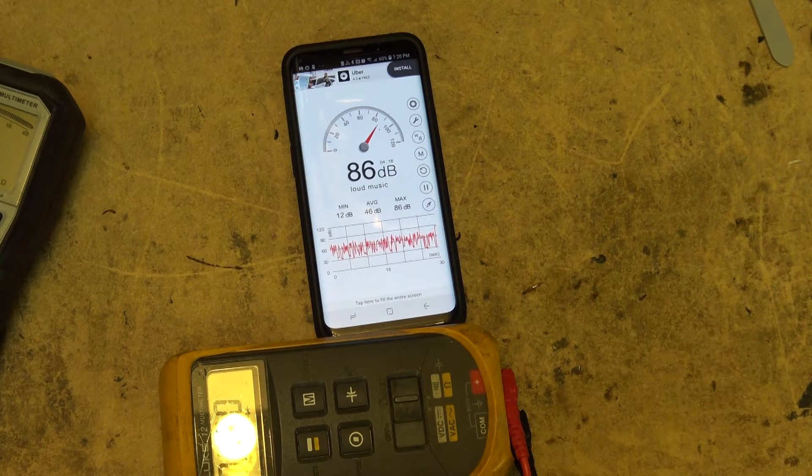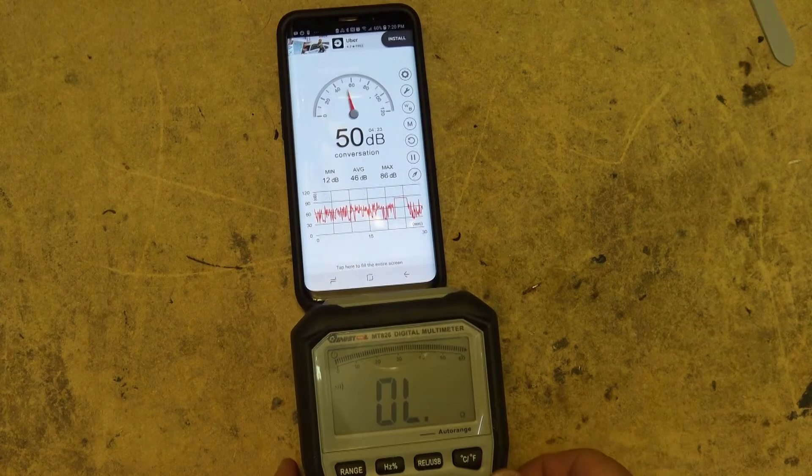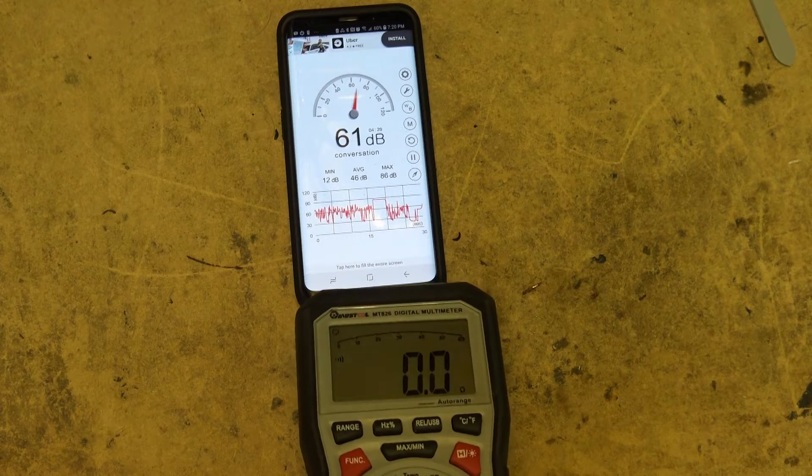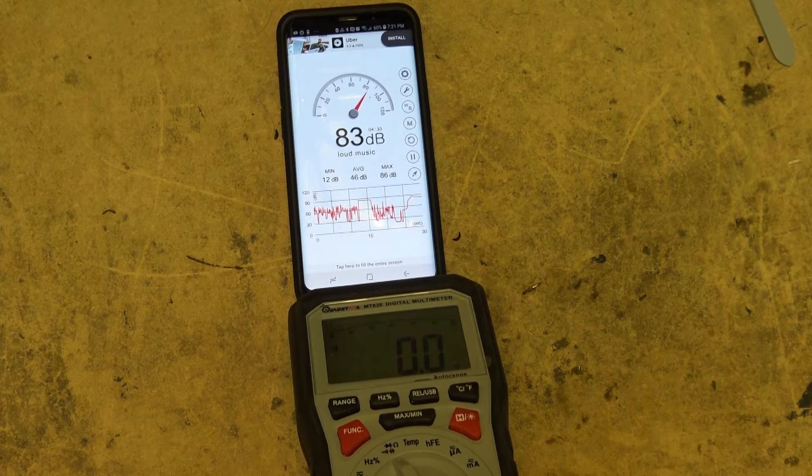85 dB for the Fluke 12. Then positioning the Must Tool — also 85 dB.